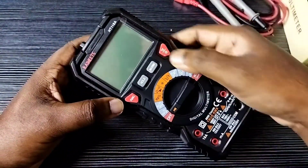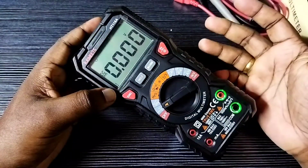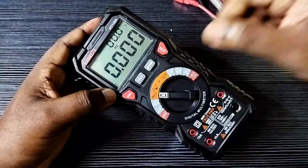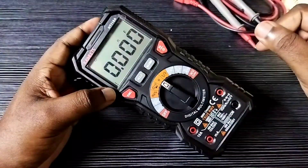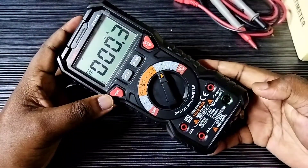Okay, let me switch on — turn the rotary switch and turn on the digital multimeter. See, it's working. So this way we can replace or insert new batteries into the KAIWEETS digital multimeter.